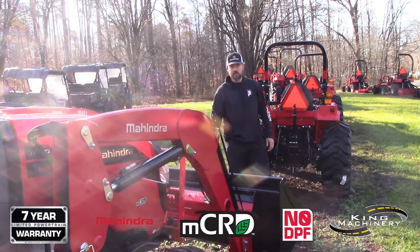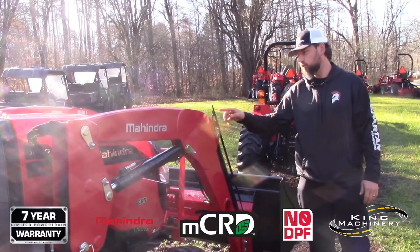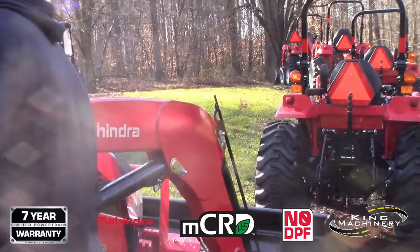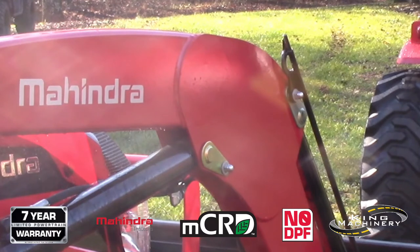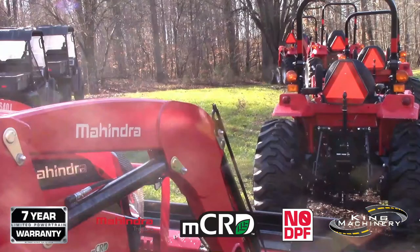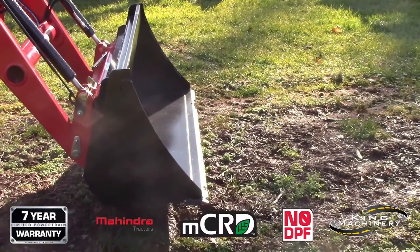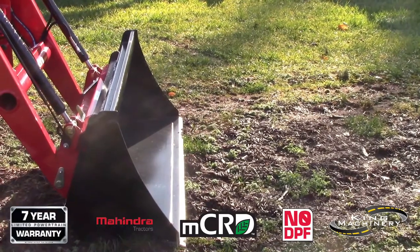I'm going to show you now as I zoom in to the leveler rod — as I curl the bucket back down, it's going to show us where level is, and then I'm going to make that happen on the ground. I'm curling the bucket down... right there is level. If I were on the tractor I obviously would not be able to see the front of the bucket, but I could see the leveler rod, which says I'm level. Now we'll push the bucket down to the ground and see if it ends up in the level position. Just like that.